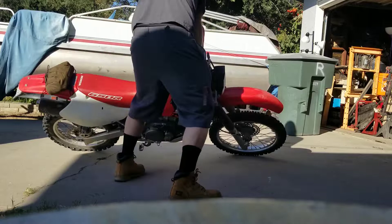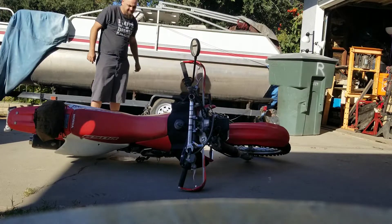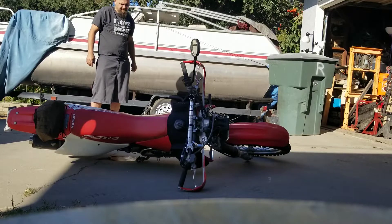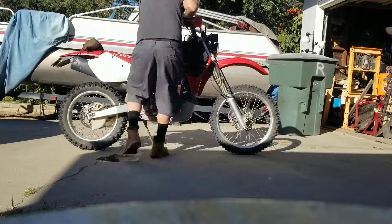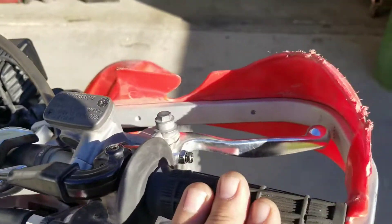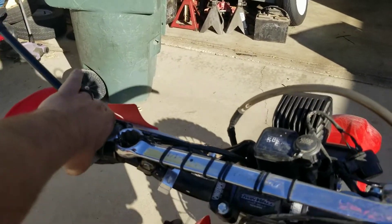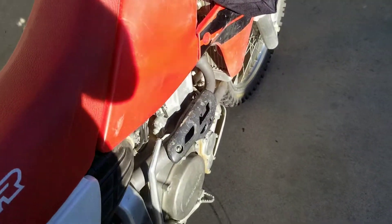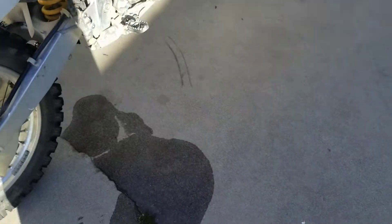I'll lay the bike down and let it flood out and shut off. First thing we're gonna do is open the throttle all the way up, pull the decompression lever, and then kick the motor over nine or ten times — that'll clear all the fuel and waste left in the cylinder out.